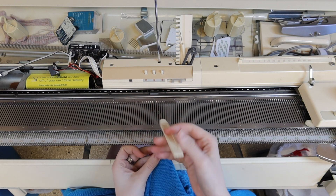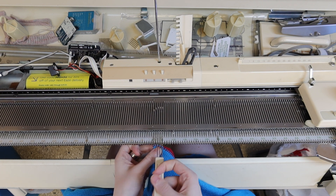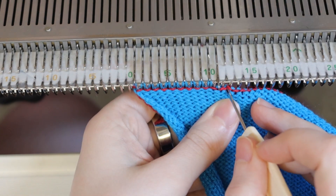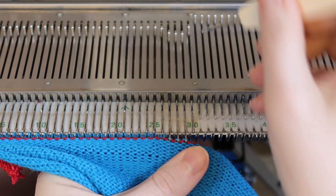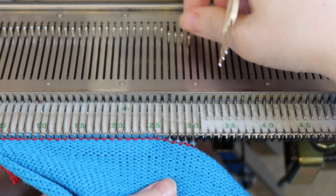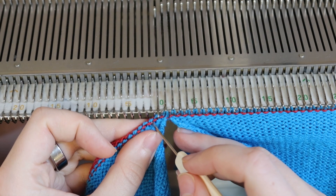The next step is the sleeves. Starting at zero, rehang 30 stitches from the top of one body panel. Pull out an extra needle on the side to make a neater seam. Overlap the first stitch and then hang 30 more from the top of the other body panel. Make sure these are both facing the same direction.